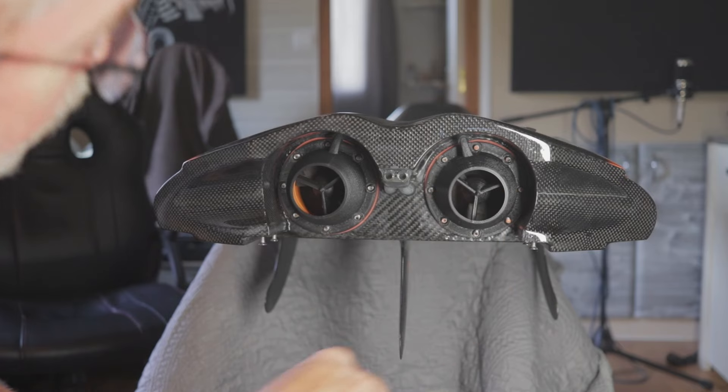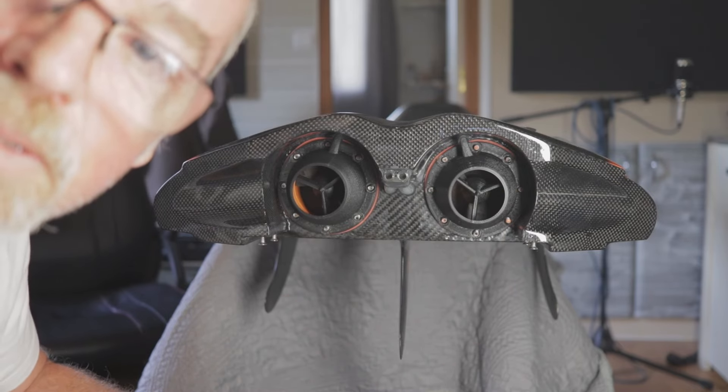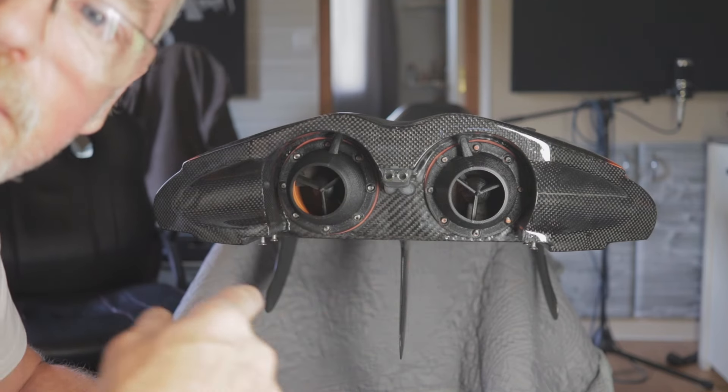I've got them on. I'll let that silicone go off now — 24 hours or so — and I'll put the nuts round. And the next video, guys, I'll be back down the river testing this out with these.